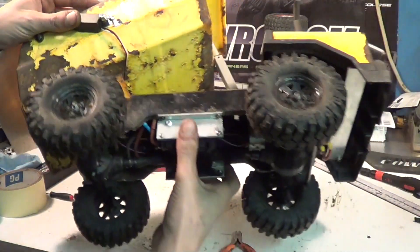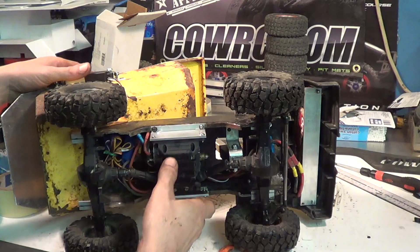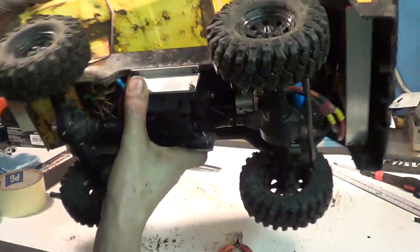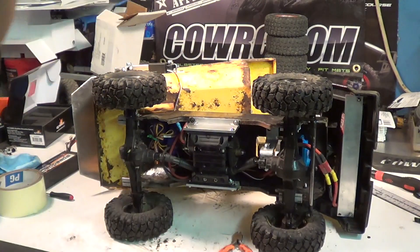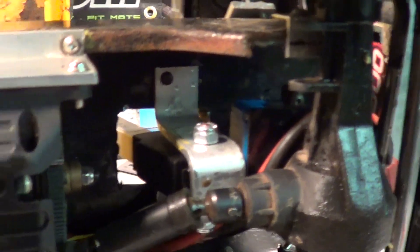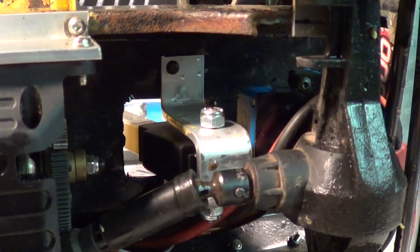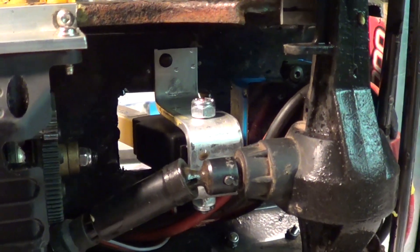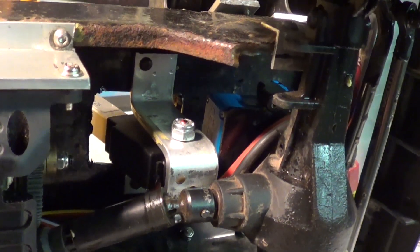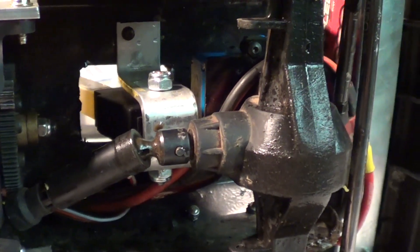Now the front of the dump box is a little more complicated. I'll take the camera and get a closer look at it. Down here, I had to cut a hole for the actuator to stick through the frame. Then I had to make this U-shaped bracket — just used some aluminum flat bar.